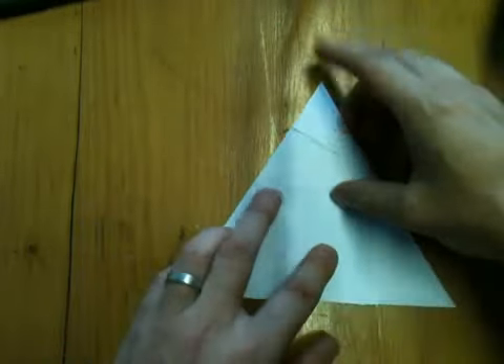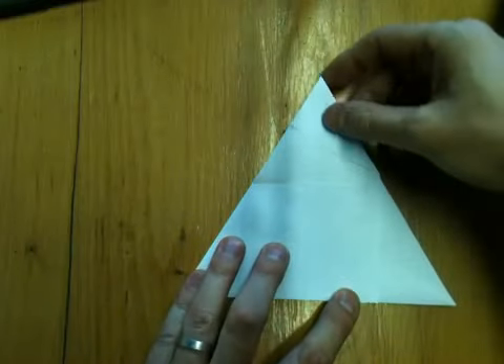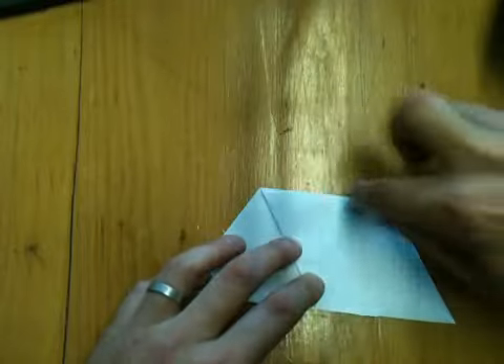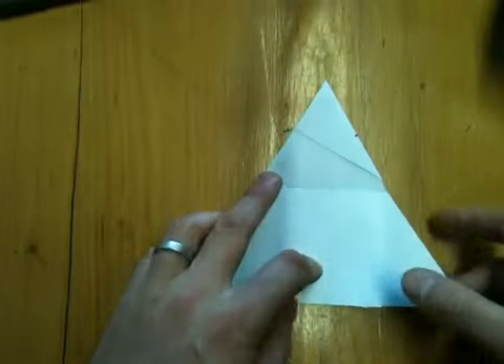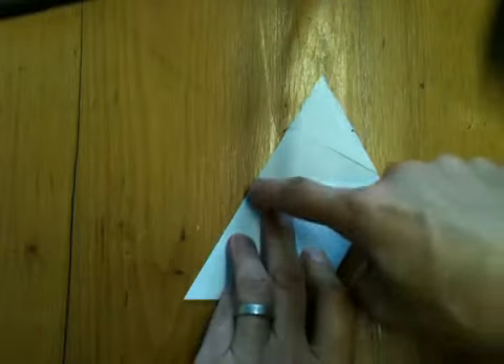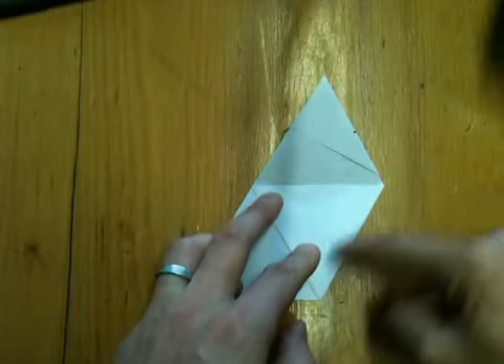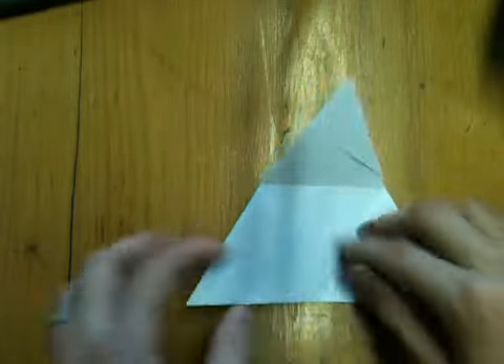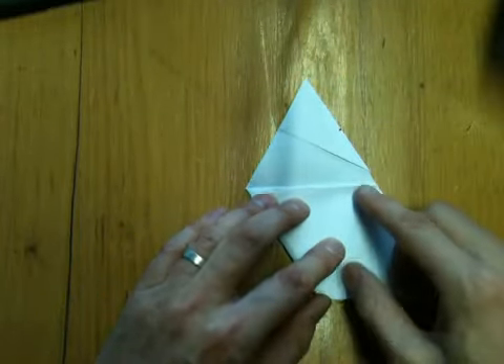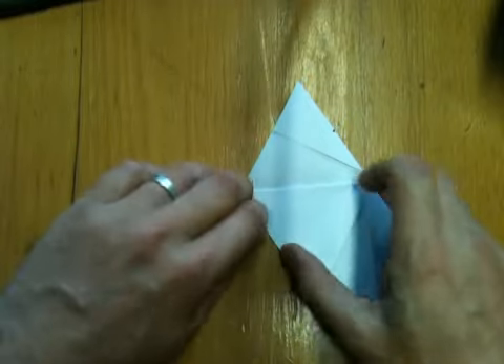Leaving it this way up, we're now going to crease the corner you've just folded down to meet the bottom line, crease and open out. The bottom right hand corner across to meet the middle of the left hand edge, crease and open out. And the same with the bottom left hand corner to meet the middle of the opposite side, crease and open out.